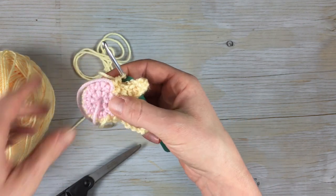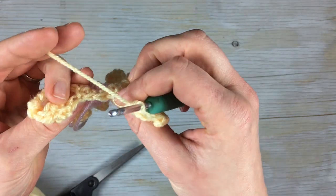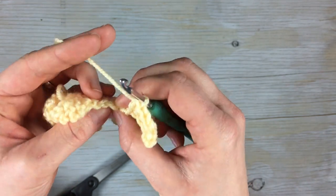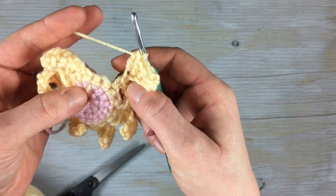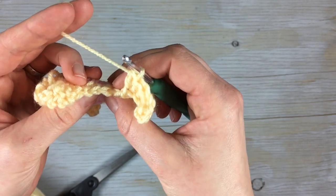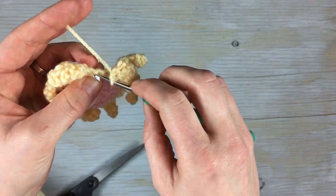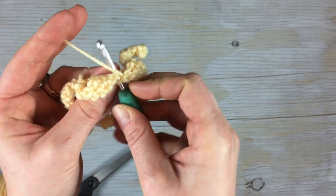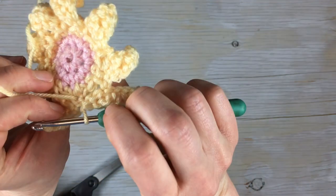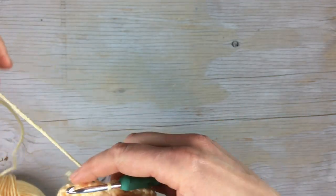Repeat that six more times until you have a total of eight petals. When you've finished your eighth petal, it can look like you have two stitches left, but that's because of the join from before. To finish the round, slip stitch into the bottom of the first petal — not a single crochet, but a slip stitch — and that will complete the round and have it look seamless.